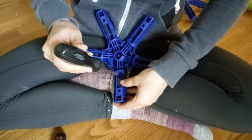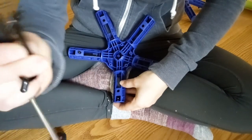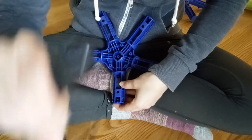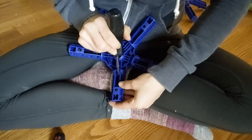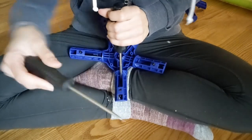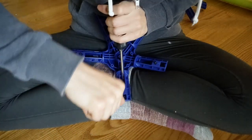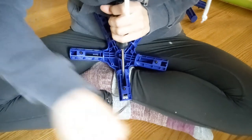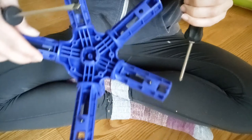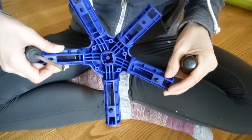Take that same Phillips — there's a hole in it. I'm going to stick the Phillips right in that hole so I can hold it stable. Take my flathead and guide it into the above hole. And there it's in. So now I just have to do it four more times.